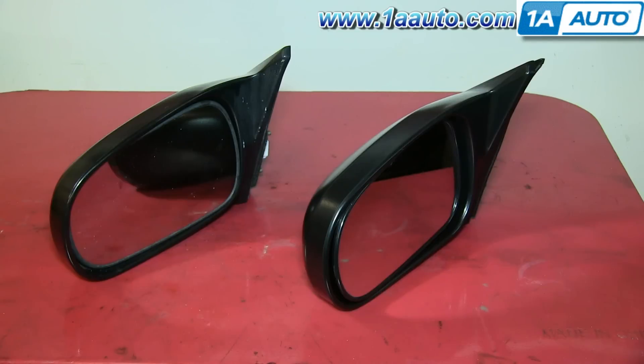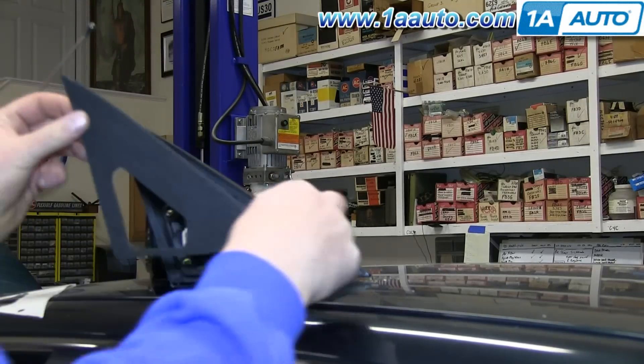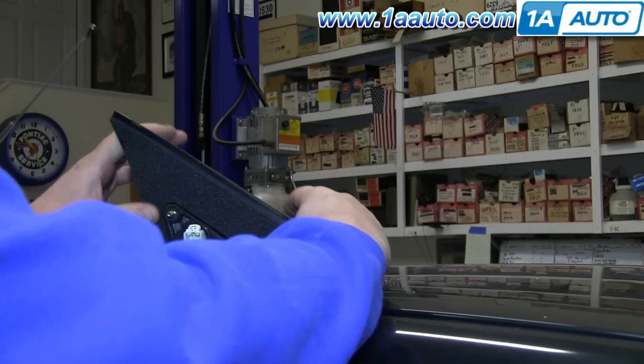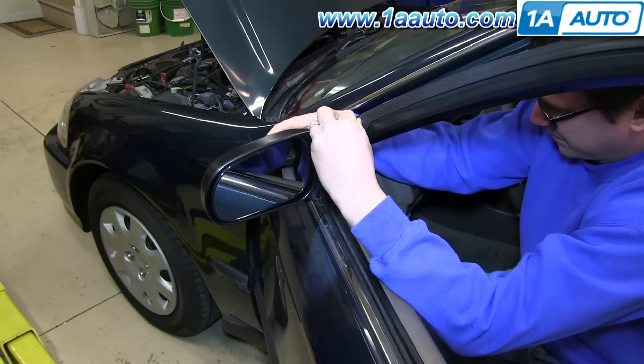On the left is the old side mirror; on the right is the new one from 1AAuto. You can see they're identical and they'll mount exactly the same. The new mirror comes with a pad — just remove the adhesive backing and stick it onto the new mirror. Then line up the mirror and push it into the door.